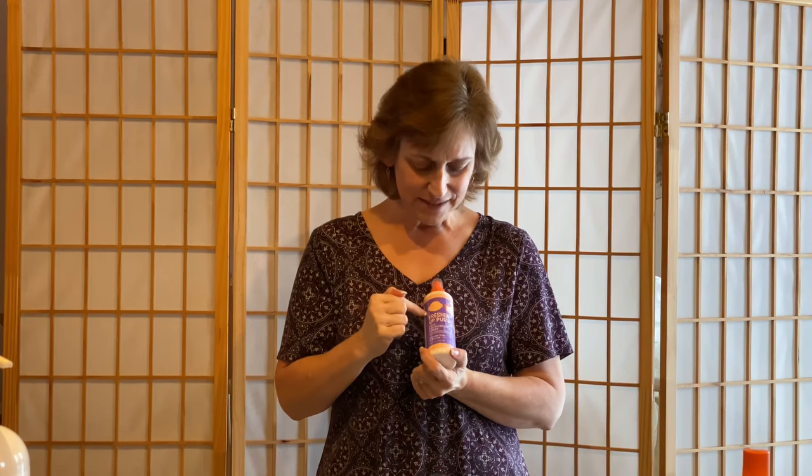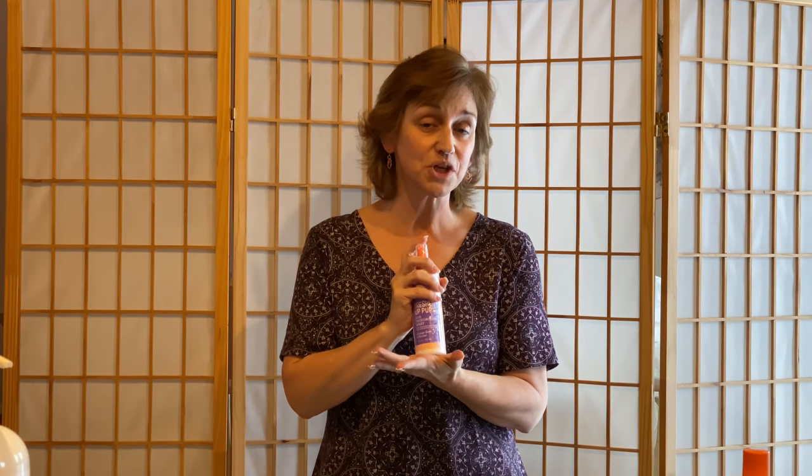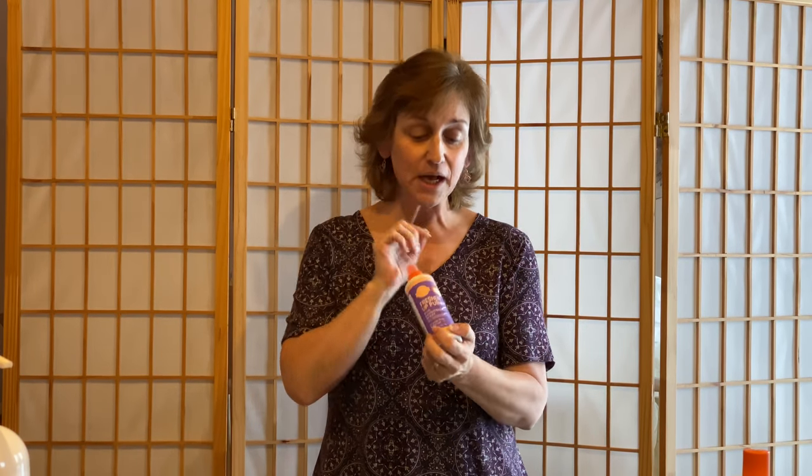Next is Freshen Up Pup — kind of like Scentsy Fresh but for your dog or animals. It's a dog deodorizing spray. You spray it on them, kind of wipe it on, and it gives them a nice fresh fragrance. Maybe they've been outside where they shouldn't have been, or haven't gone to the groomers recently — this is what you should use between shampoos to help freshen up your pet.